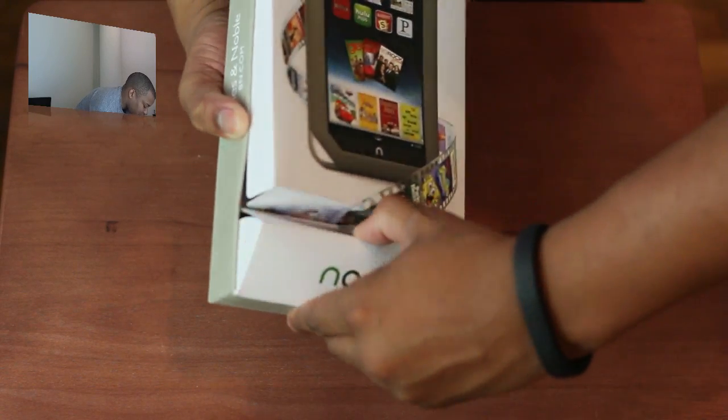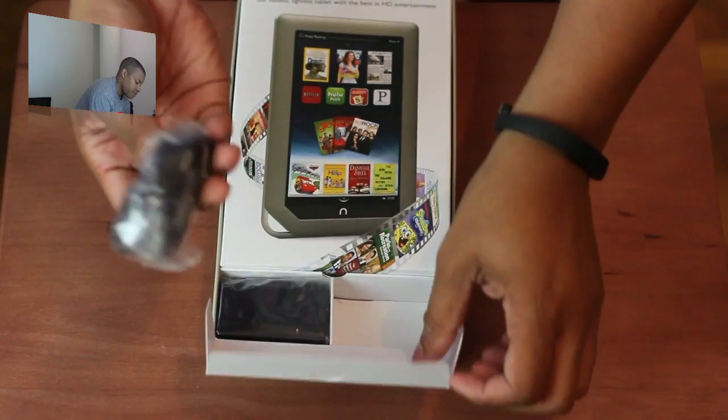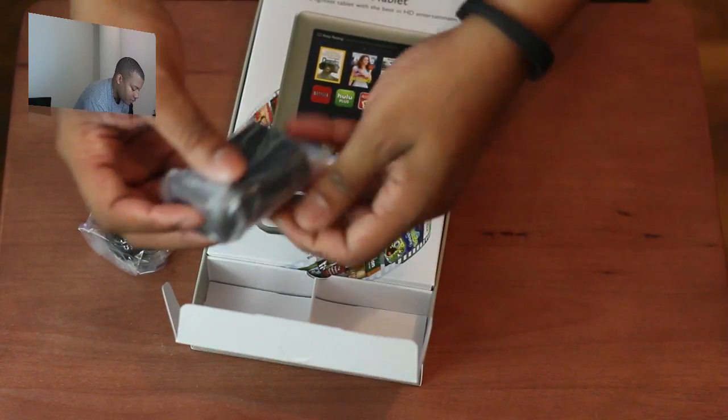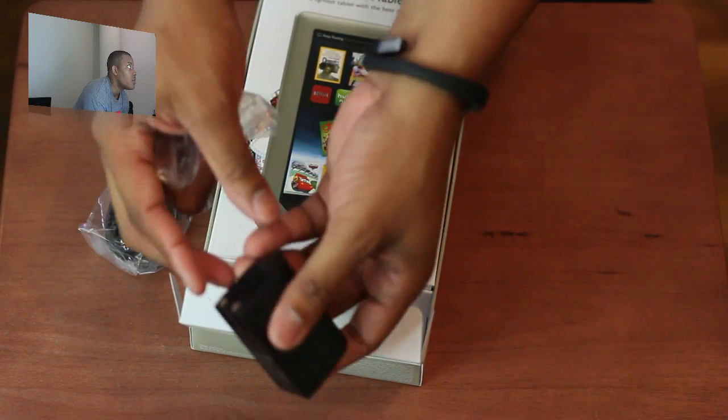Let's go ahead and see how we're going to get inside this. Oh, I guess it just pops open like that. This compartment is going to have all the little cables and stuff. So we've got a USB cable there, and this is the wall charger — the wall adapter. There it is.